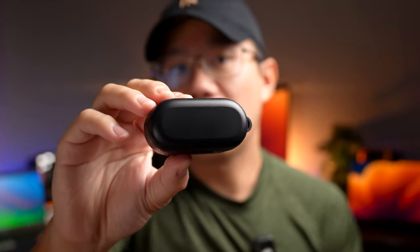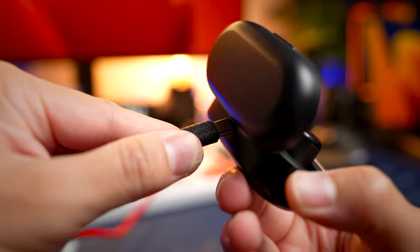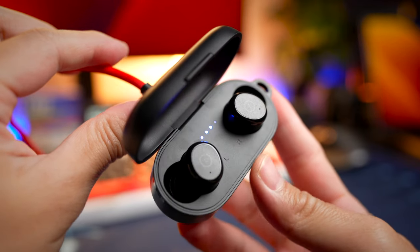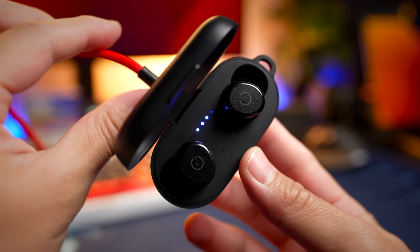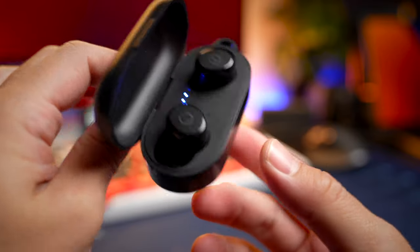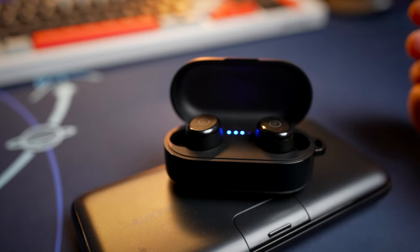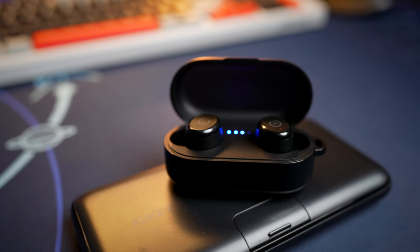There's no branding on the outside of the case. At the back, there's no flap protecting the charging port — it's now an exposed USB-C port, which is an upgrade from the original micro USB. Wireless charging capabilities are retained with the new earbuds, and this time it features a faster wireless charging system.